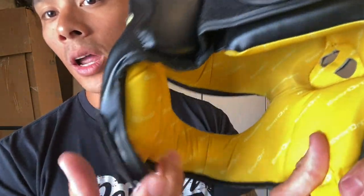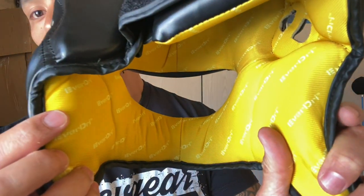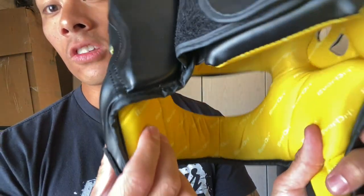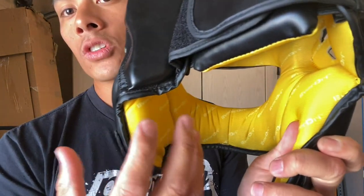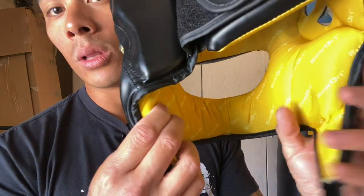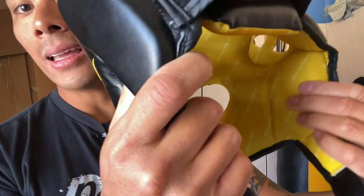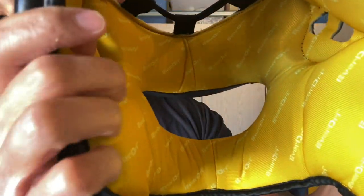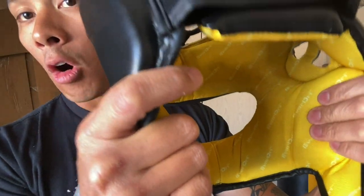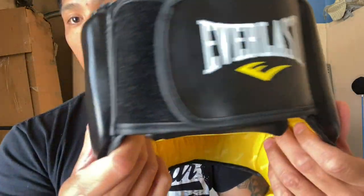Obviously after you're done sparring, you're going to be super sweaty and the inside of the headgear gets pretty sweaty. I do like this compared to the suede type material because suede tends to just retain moisture, where this does a better job of drying out. The inside has a softer foam padding, which is good, so the comfort is definitely there. When you put this on, it does feel comfortable — I'll give them that in terms of the foam against your face. I didn't have any issues with pressure points.